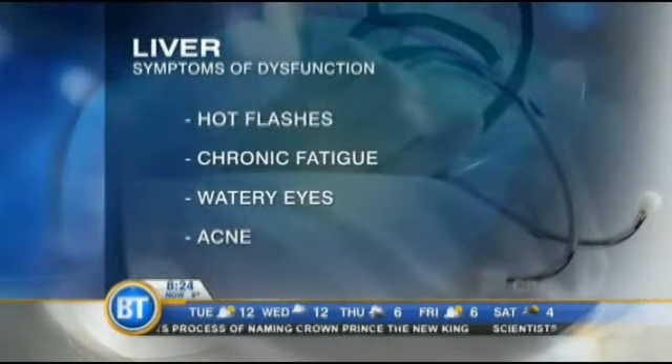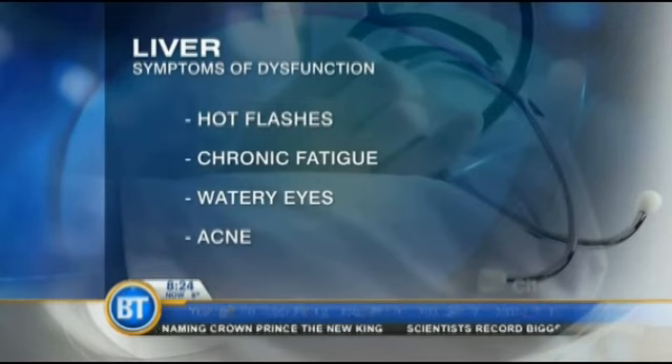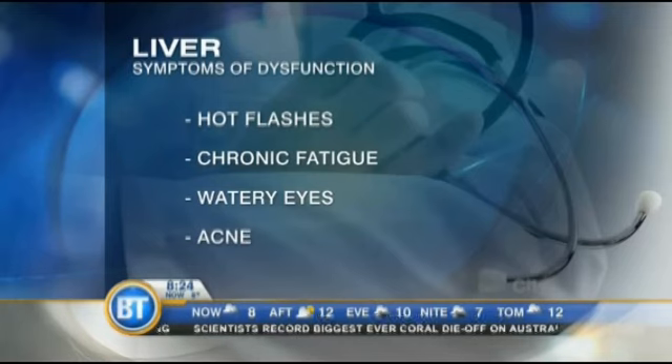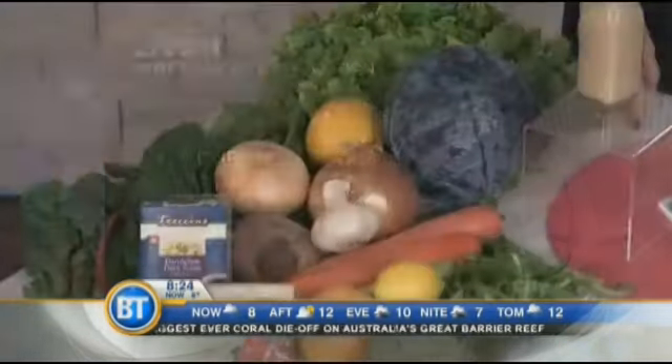The things that we want to eat for the liver are greens — bitter greens — those are great for the liver, as well as beets, garlic because of the sulfur, onion, grapefruit, and green tea. Green tea is very high in antioxidants, which is amazing. And our liver loves beets as well.